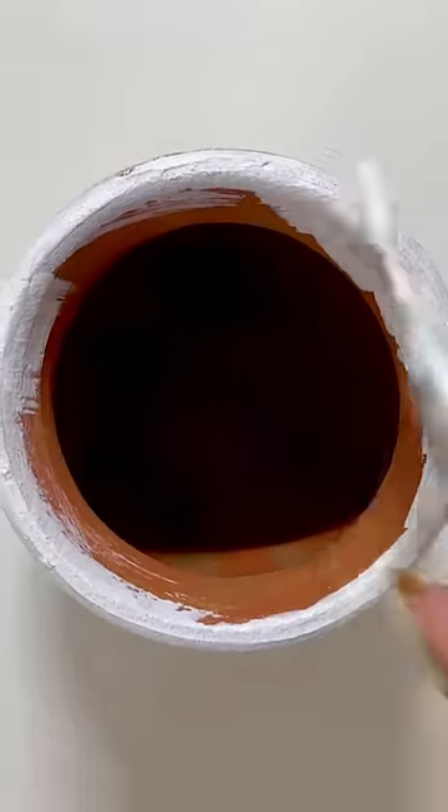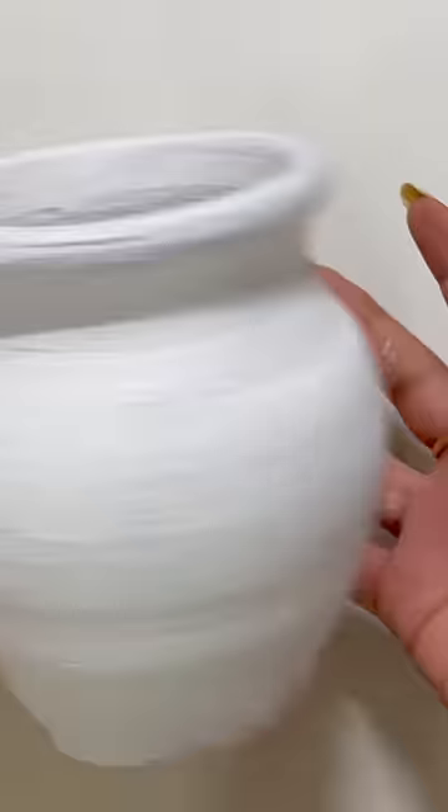First of all, I'll apply a few coats of gesso, and then the main game will be started.